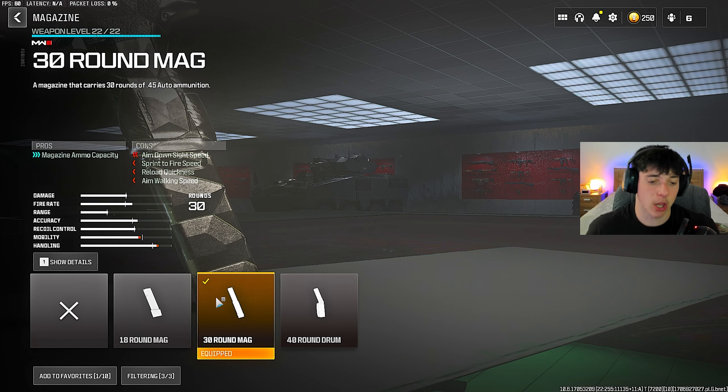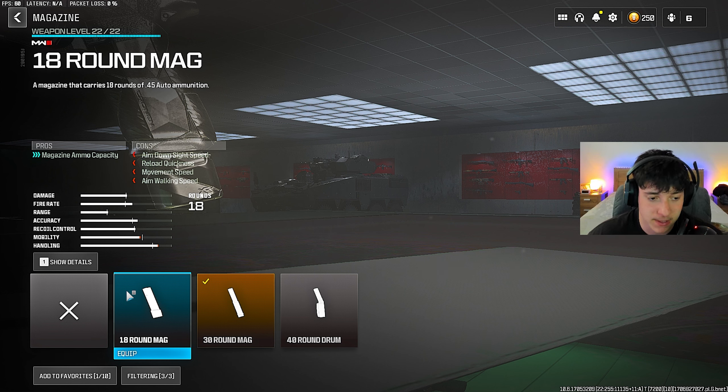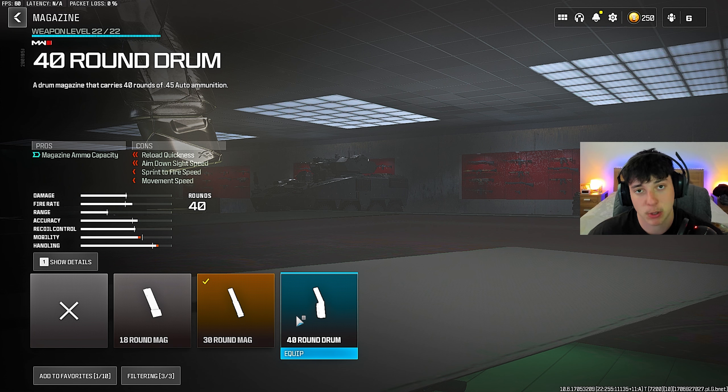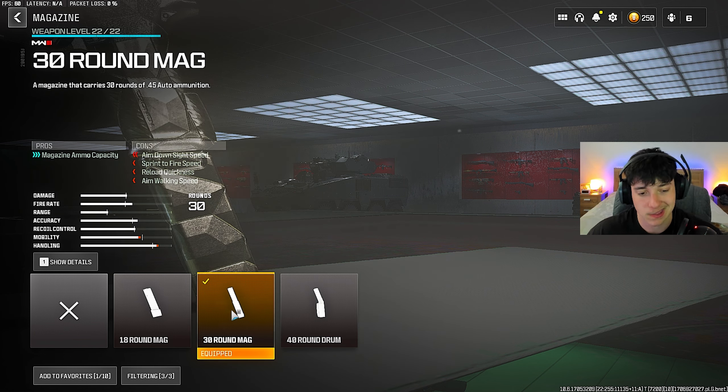For the magazine, the perfect choice for solos would be the 30-round mag because you can spam this thing with the trigger. 30 rounds is definitely enough — you're probably going to finish a solo with about 10 rounds left. 18 is not enough for solos or anything, because most people have three plates. 40 rounds is probably too much for solos, but 40 rounds is perfect for squads. Today's video, I put on the 30-round mag.